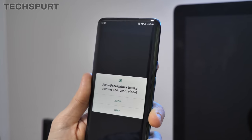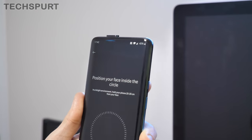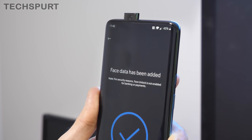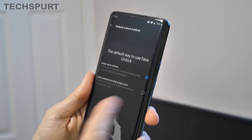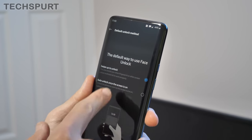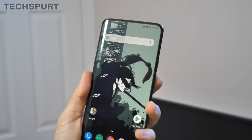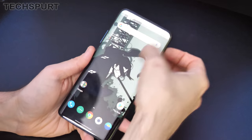Of course you've got full support for face unlock as well using that pop-up camera. You just allow it, the camera pops up, move your head around until your face is all mapped. 'Face not detected — oh come on!' Hooray, success! You can choose to have the 7T Pro pause until you swipe to unlock, or unlock as soon as it detects your face. I'm going to go with auto unlock for speed — hit the power button, camera pops up, super quick, absolutely no delay whatsoever.